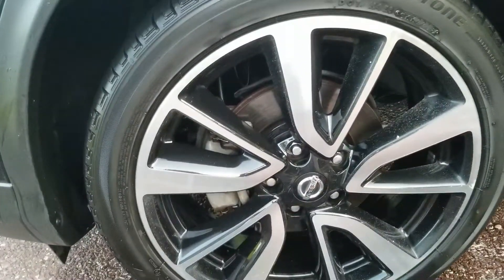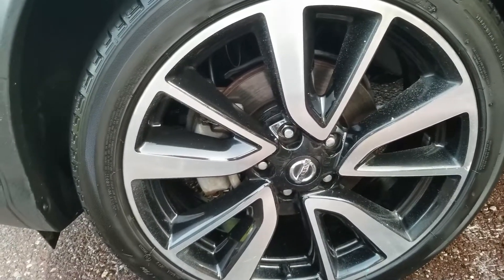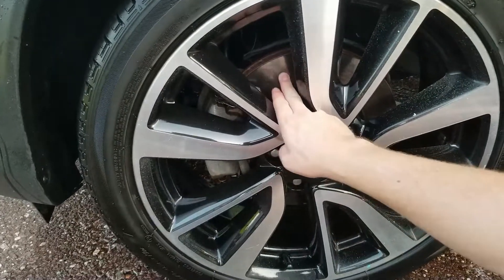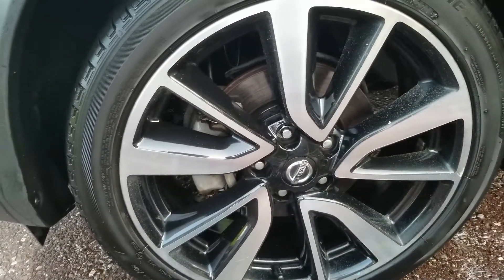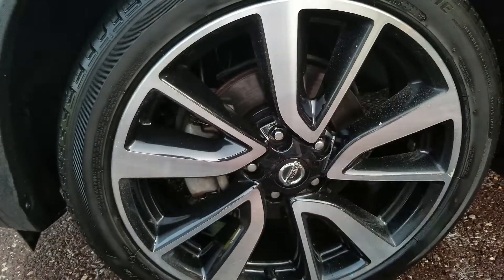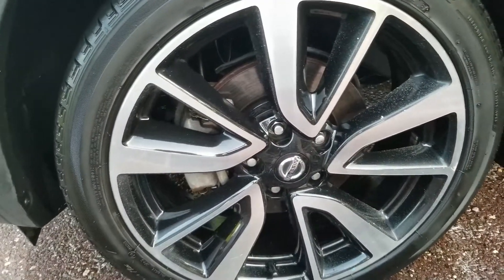Another thing that's nice about P&S is it has a corrosion inhibitor in it, so when you rinse the wheel down, you don't get an incredible buildup of rust on the rotor. You still get a tiny bit of rust, but it's so minor compared to without it.